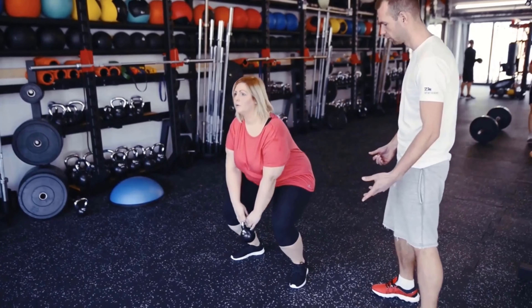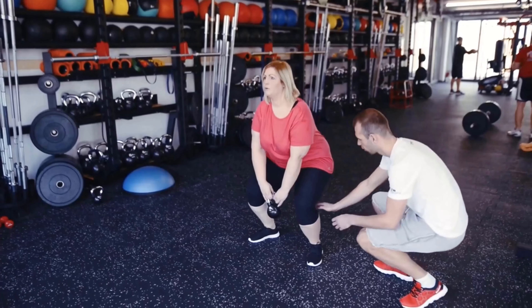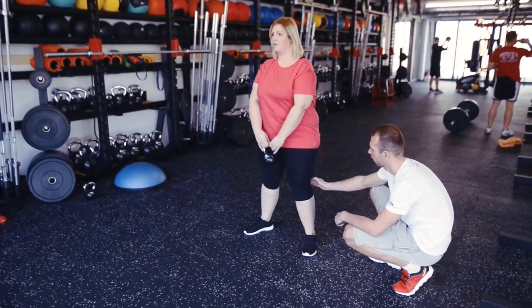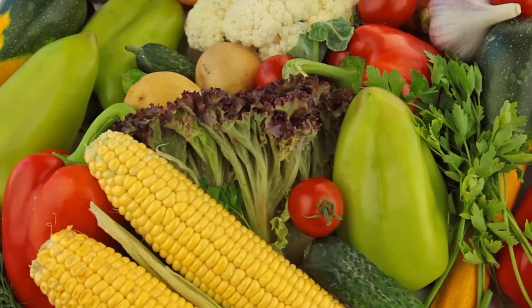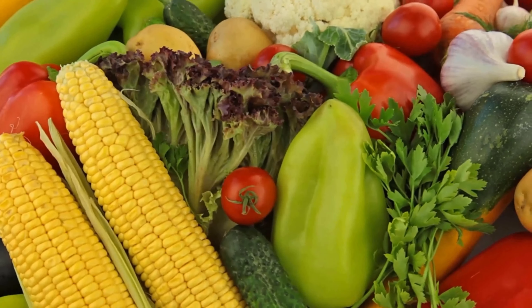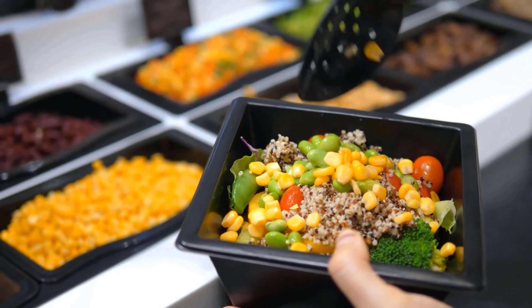Losing weight goes hand in hand with a healthy lifestyle. Because no matter how hard you try, if you don't change your exercise habits along with your diet, you won't get slimmer. Therefore, make sure to drink plenty of water and eat a varied and healthy diet. In addition to the exercises mentioned in this video, swimming is a good alternative for the upper arms.